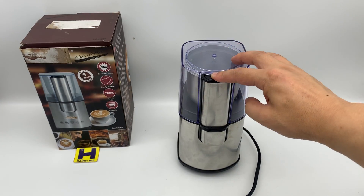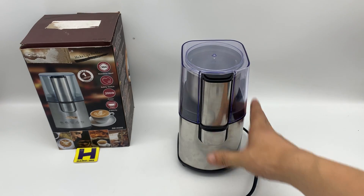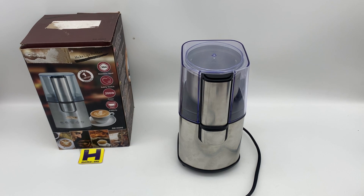It's very nice — good function coffee grinder. If you have any interest, just send me your inquiries. Thanks for watching, guys. Have a nice day.